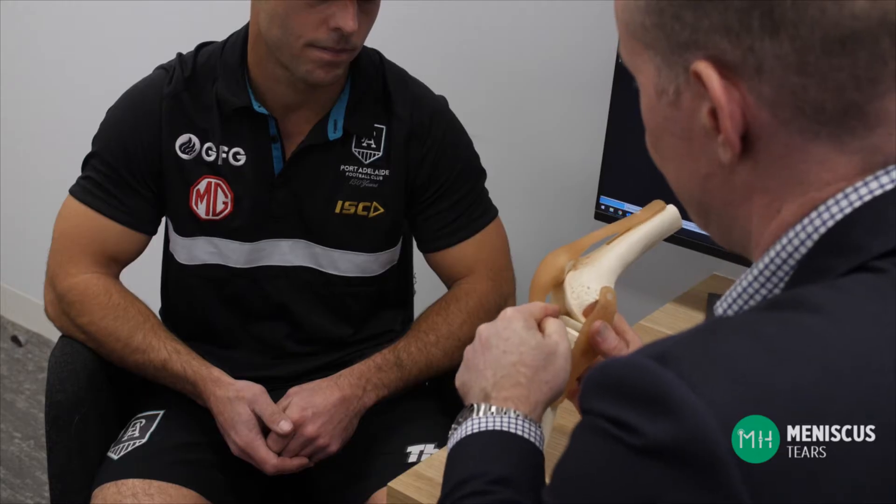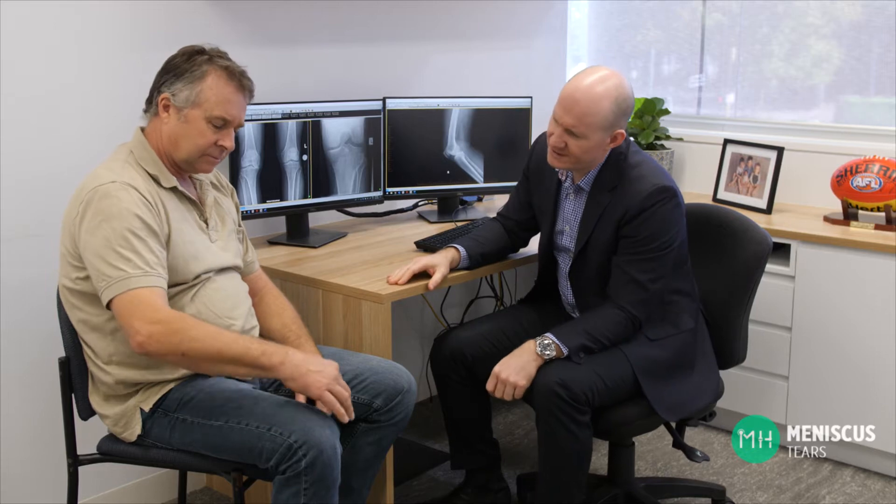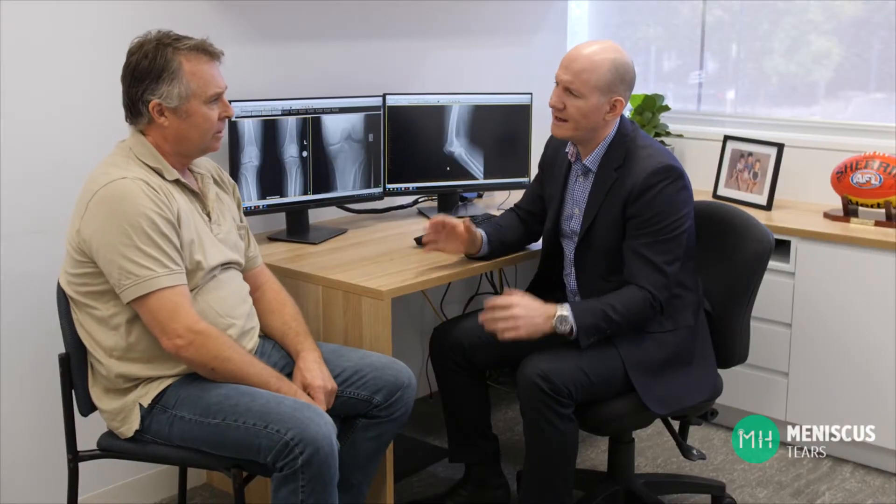The best treatment for a meniscal tear varies hugely between one patient and the next. Treatment depends upon your age, the type of meniscal tear, your health history, and whether or not you also have arthritis within your knee.